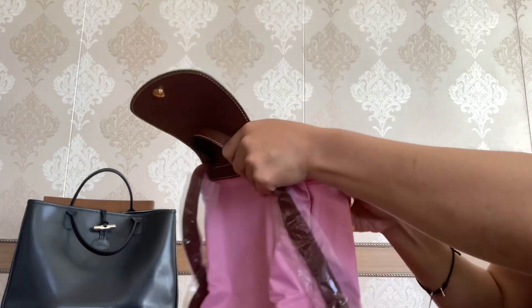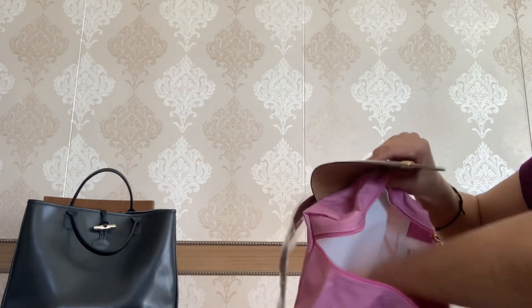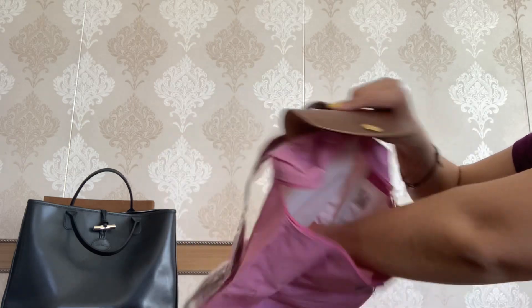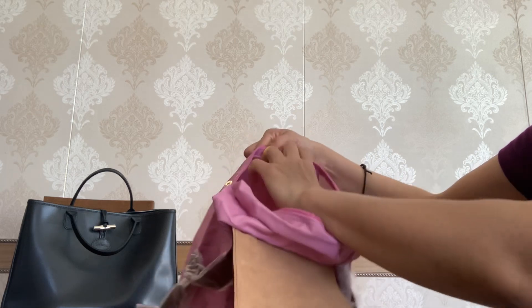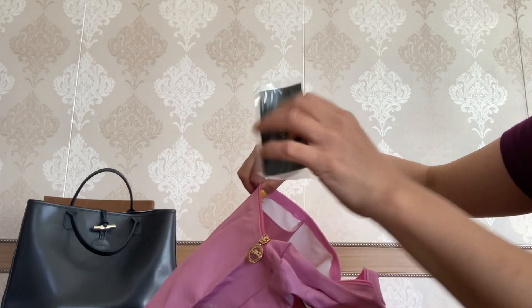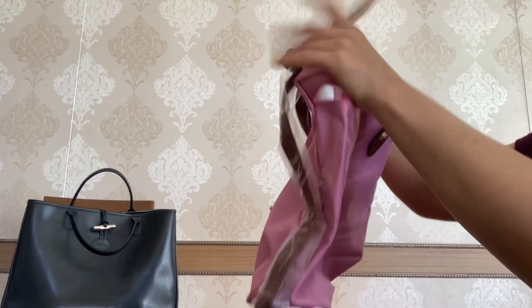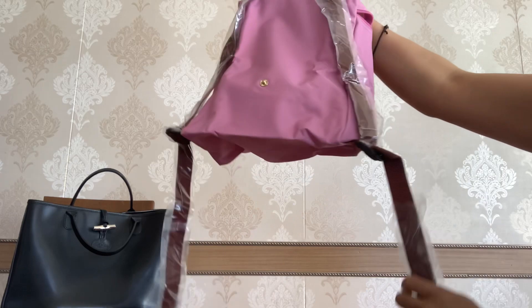Now let's go ahead and see the inside of this backpack. It is also white on the inside. You have one compartment here, and on the other side you have a slip pocket — no zipper, just one open slip pocket. There's some paper inside and it says Longchamp. And I'm curious where it's made — it is made in China.